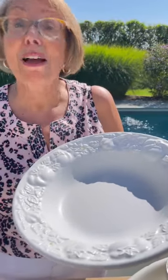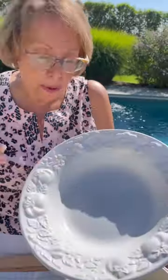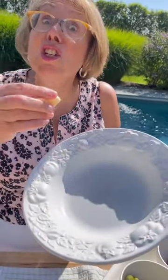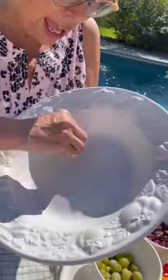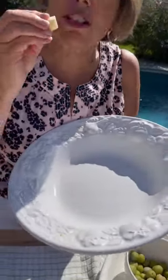I learned this from my mother and my grandmother — a little Italian hack. Take a fresh clove of garlic, slice side down. Before you put your pasta, your salad, especially in a wooden bowl, take the garlic and just rub it right around the bowl for a very subtle garlic flavor.